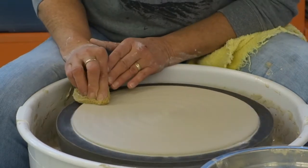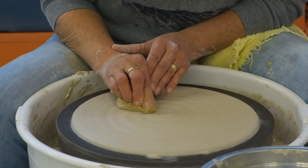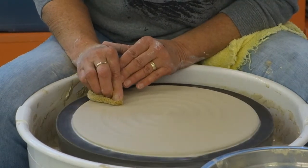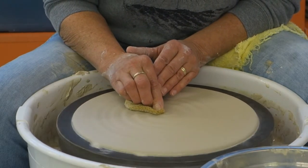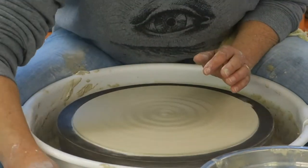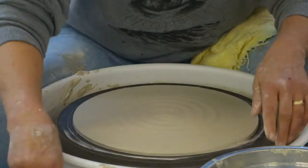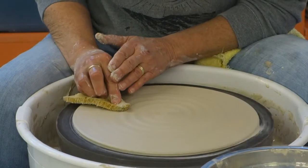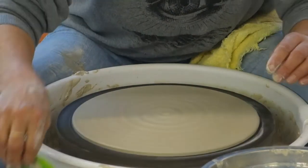I usually compress the piece back and forth five or six times. It's whether or not you want a spiral in the middle — whether you leave that little spiral. For these pieces, the lady wanted them very plain. So I just clean it up, go over it with my rib, and it's done. It looks very simple, but these are kind of tricky.